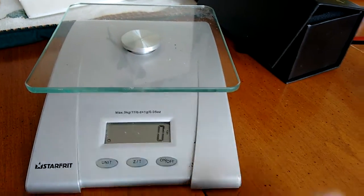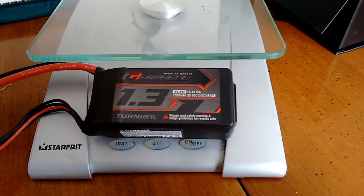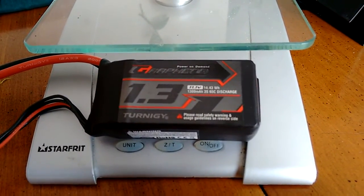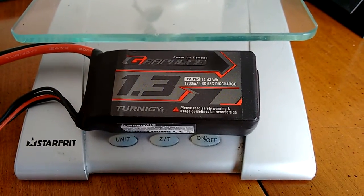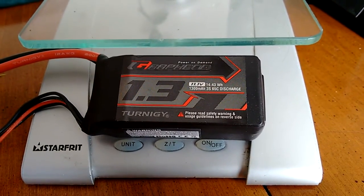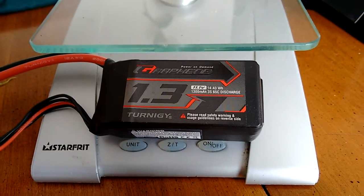So anyway, I haven't had a chance to fly them yet. I just charged them. The cells were all balanced perfectly — they charged very well. I charged them at 2C and that worked out really well. Hopefully this weekend or early next week I'll get them out and fly them and I'll let you know.